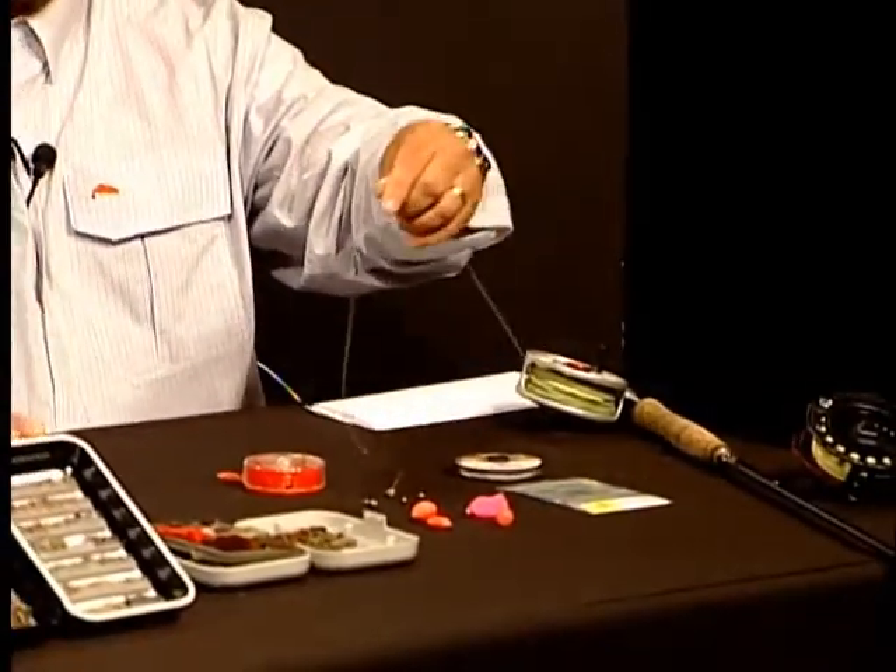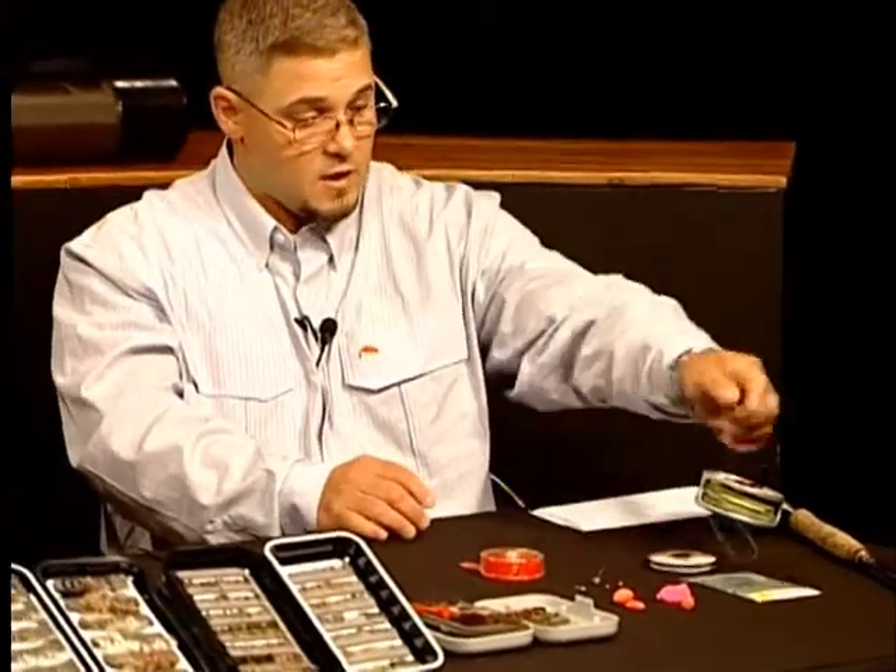For people just getting started, what do you really need to get a good setup to fish dries, nymphs, and streamers? A five-weight, nine-foot rod is ideal. You can go a little bit shorter because of overhanging trees and obstruction, but this is a great all-around rod. I can use dry flies on this rod, European nymph style, or indicator nymphing with a five-weight forward floating line. This line will float, and we attach a long leader. The setup does not have to be expensive — it just needs to be something you can cast well and that's comfortable in your hands. You need some tippet, some split shot, some flies, and an indicator, and you can go out and fish.